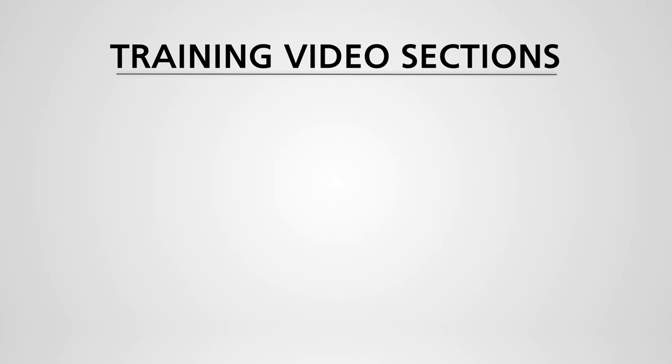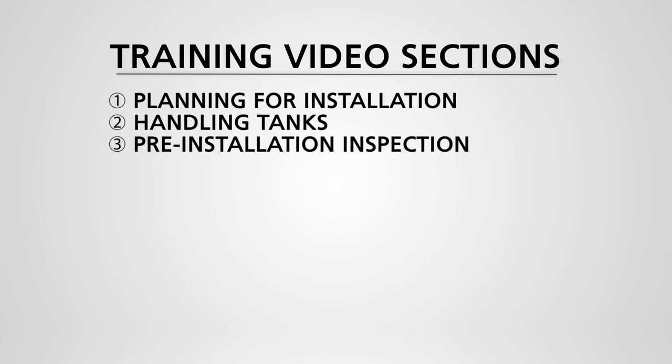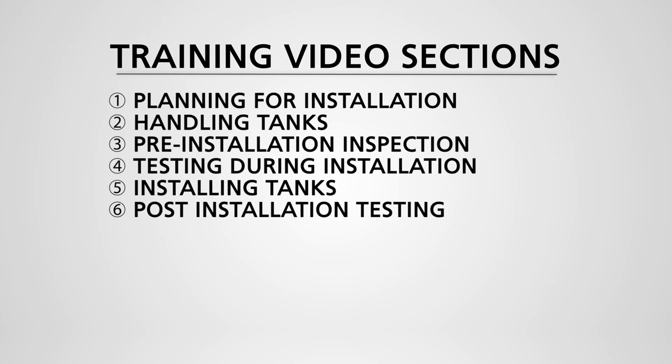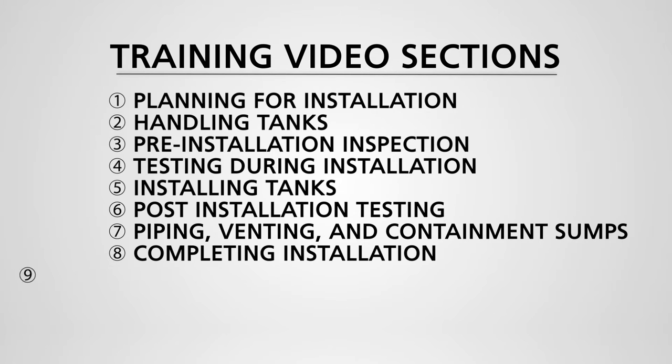This training video is divided into the following sections: 1. Planning for Installation, 2. Handling Tanks, 3. Pre-Installation Inspection, 4. Testing During Installation, 5. Installing Tanks, 6. Post-Installation Testing, 7. Piping, Venting, and Containment Sumps, 8. Completing Installation, 9. Review. You may find it useful to pause after each section and review the broader requirements as detailed in the Installation Manual and Operating Guidelines.